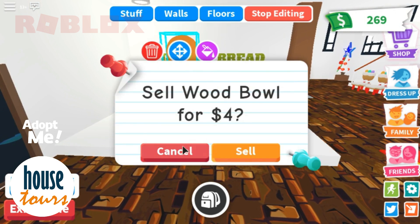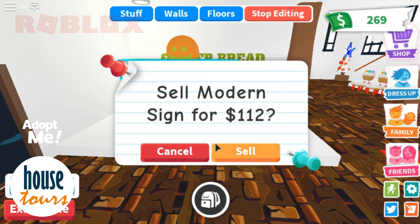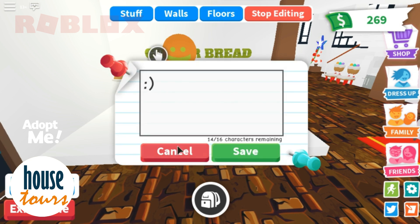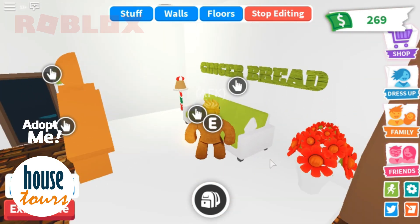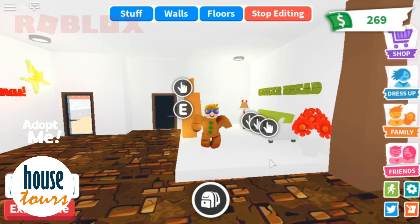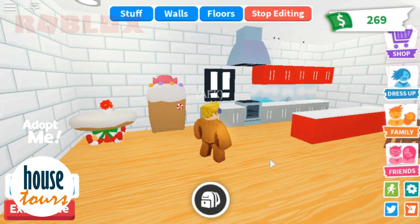I used a wood bow for the head of the gingerbread and a modern sign for the buttons. That's just how I made the smile and the buttons of the gingerbread. I have a tutorial for that in my other video, so I'll post the link in the description. Let's go here to the kitchen.